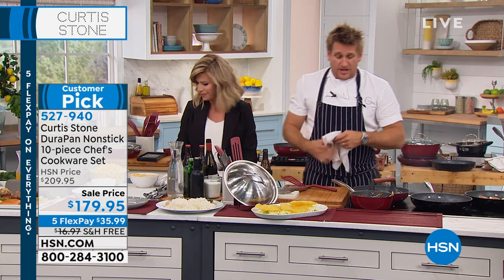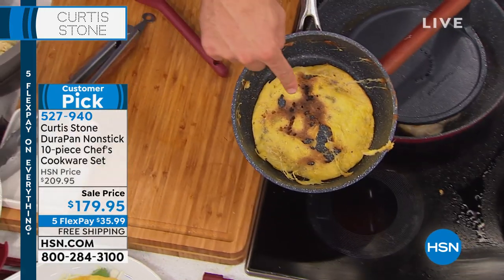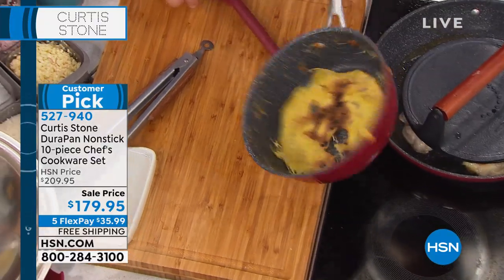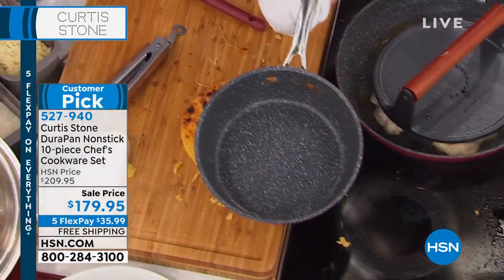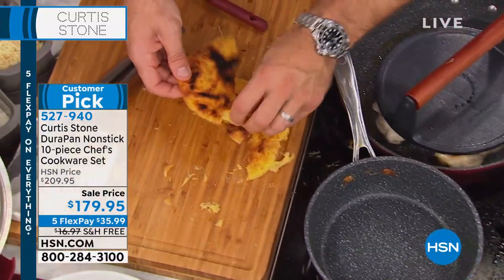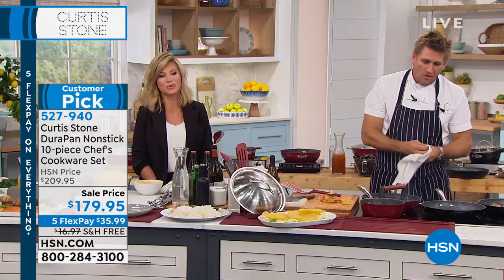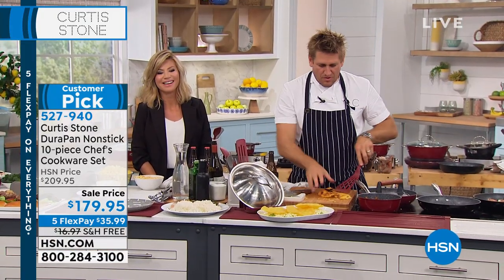Joy, check this out — I made grits earlier, then put the pan back on the heat. Can you see the residue? Can you see how it's gone all crispy? The pan's spotless, and this is what you call a crispy polenta cake. Look at that. Thank you so much, Joy. You have a wonderful rest of the weekend — take good care.